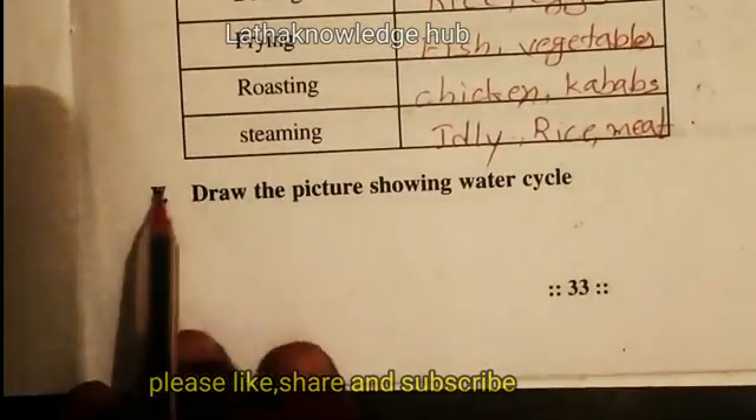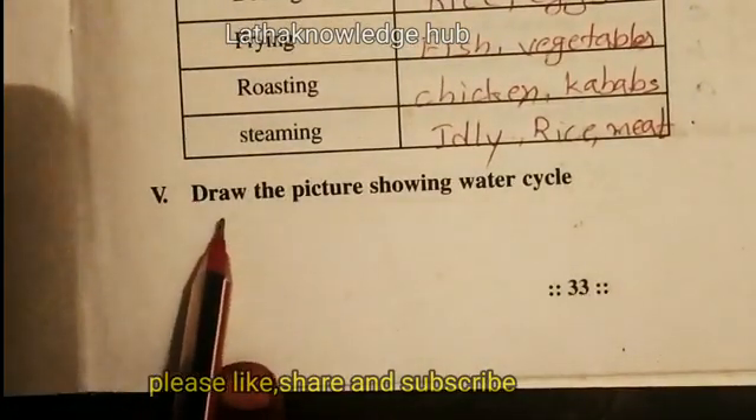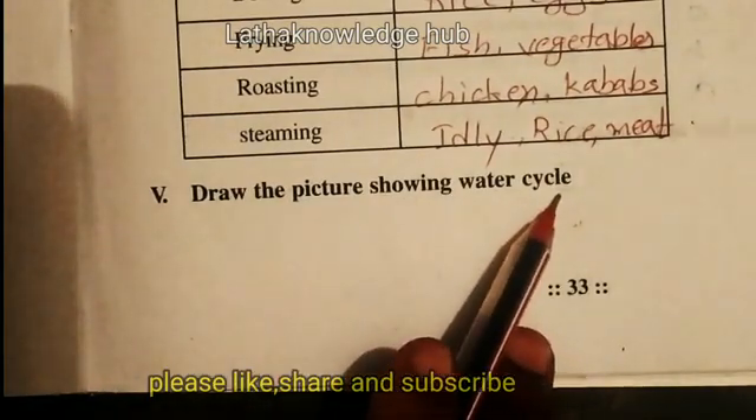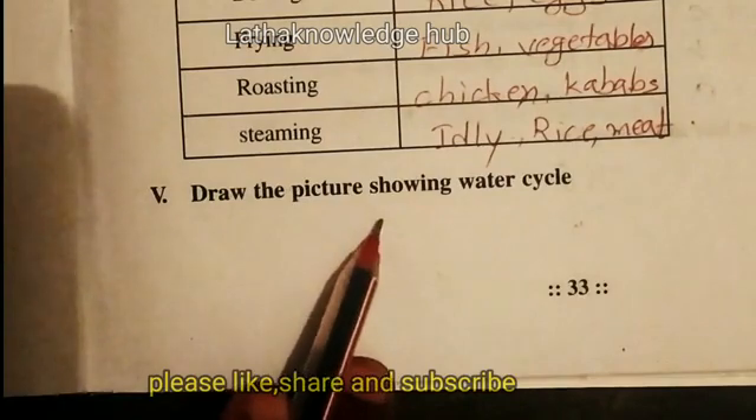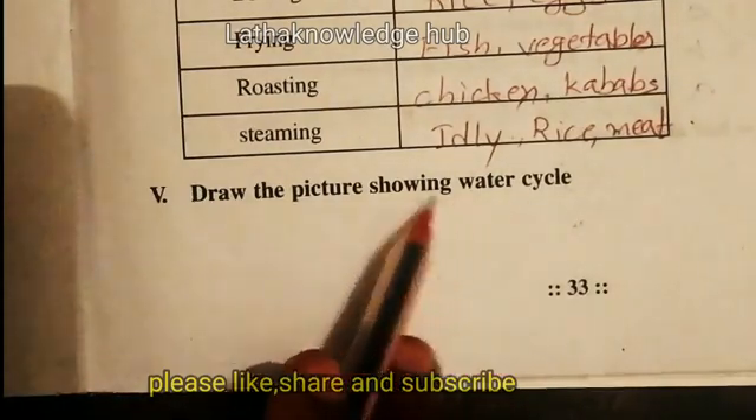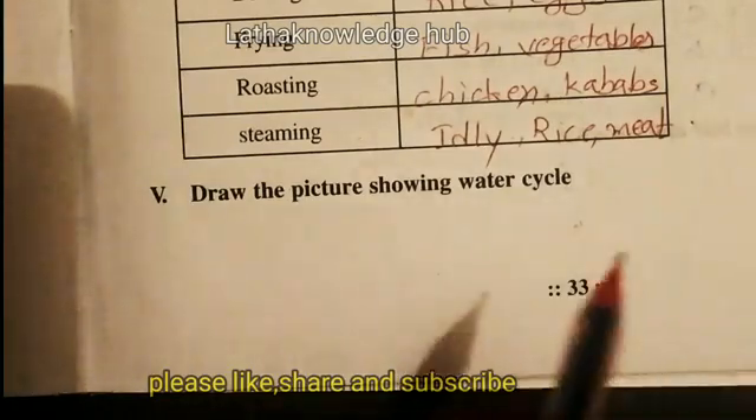Then children, there is a fifth section — draw the picture showing the water cycle. So we draw the picture of the water cycle here. Stay tuned to our channel. Thank you. Take care.